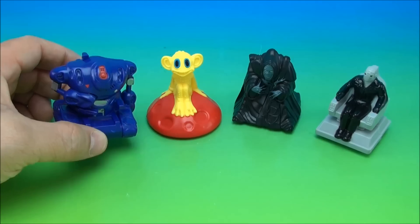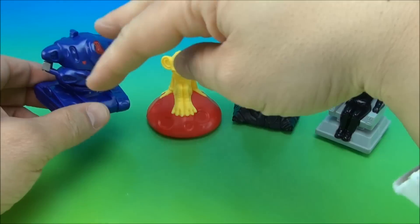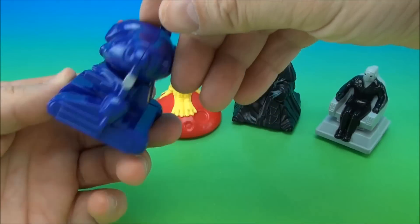They had Lost in Space in the first set. These are all pullbacks, by the way — they're just called pullbacks.